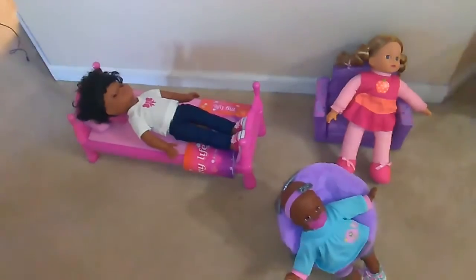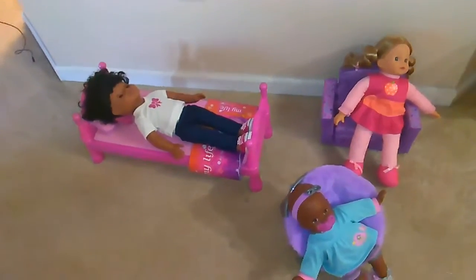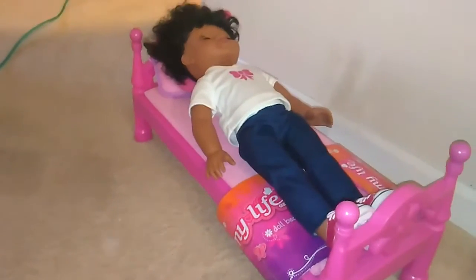Right now I have about three furniture pieces for the My Life dolls. I've got the My Life sofa chair which will actually fold out into a bed, which is pretty nice and very comfy for the dolls. I have this My Life plush round chair, and then I have the actual My Life bed which can be turned into bunk beds. But since I have so many dolls, that's not enough.